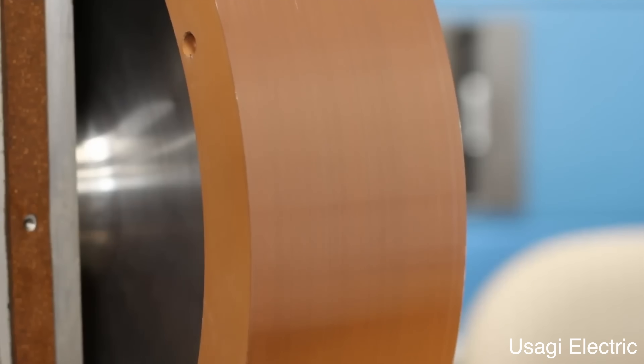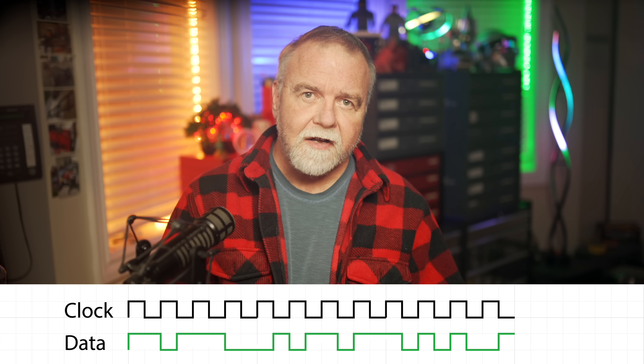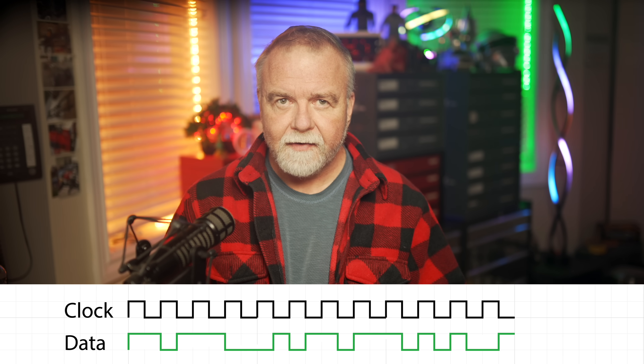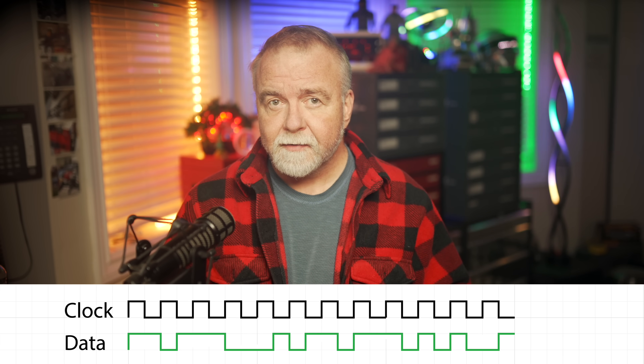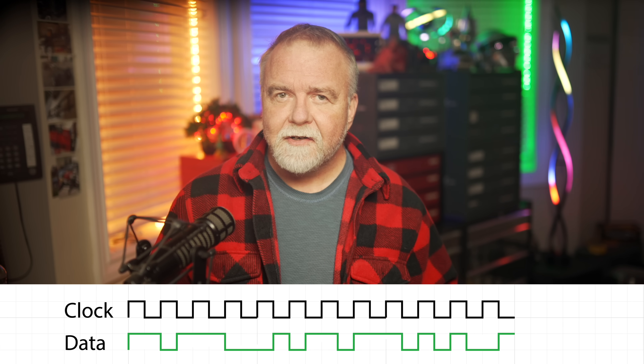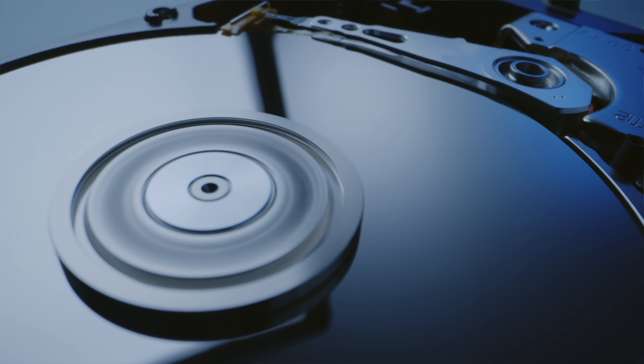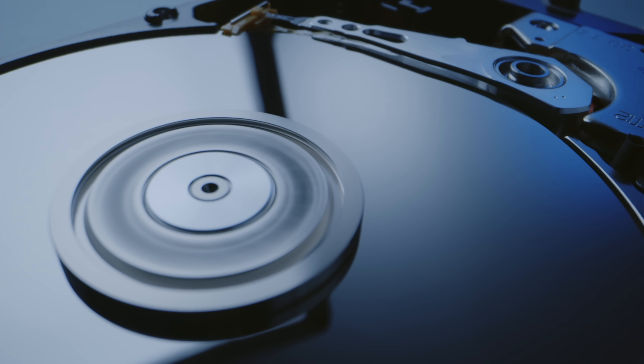In the olden days of drum media, like the Bendix that you might have seen being restored on Usagi Electric, there was a clock track around the whole disk that simply cycled between zero and one. So your data bit transitions were just aligned with the transitions on the clock track, and it was very easy to sort out where each bit should live. When the clock track changes from zero to one or one to zero, it means it's time to look at the data bit. But that requires a dedicated track and a dedicated head to read it, which is fine on a drum where you have to have one head per track anyway. But since there's only one head per surface on a traditional floppy or hard disk, it's not a workable solution for those types of drives.